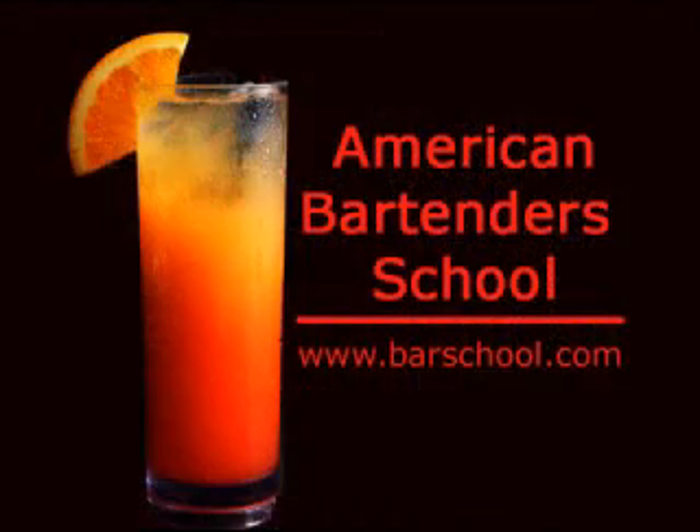More video bartending lessons are at our website, Barschool.com. Thank you.